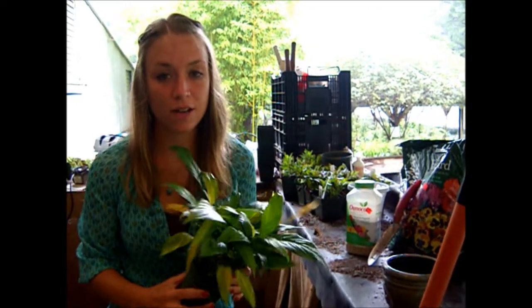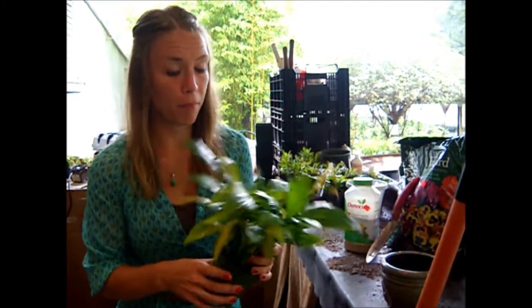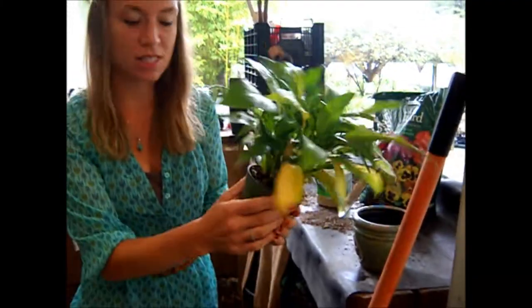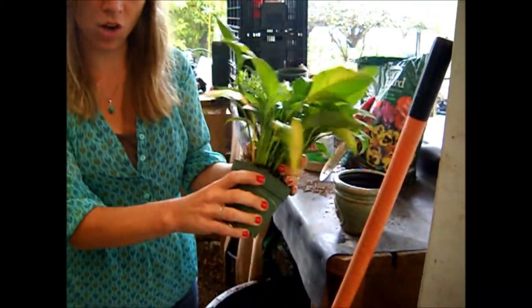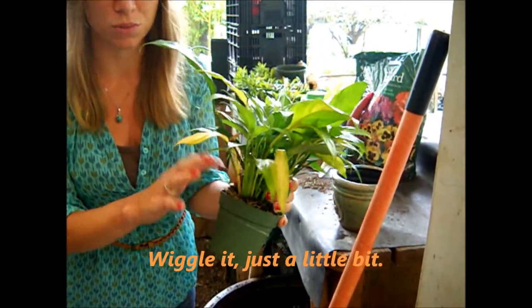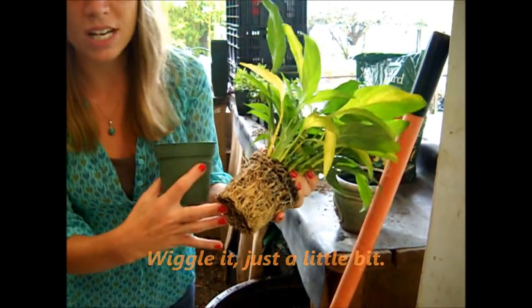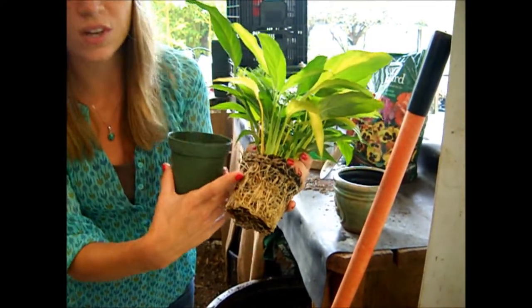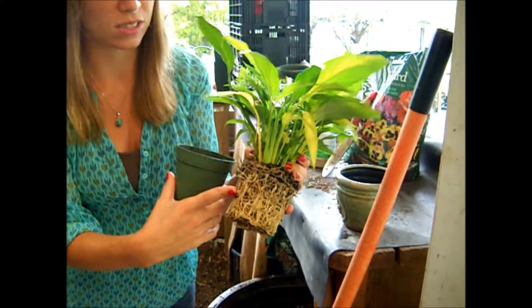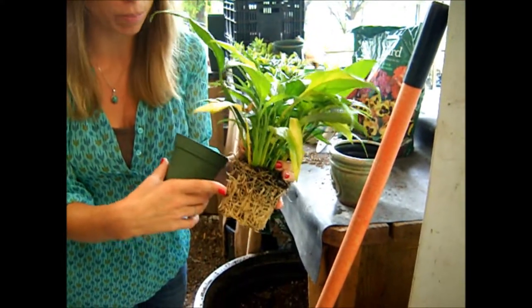First, you want to make sure that your house plant is definitely pot-bound. A good idea is to take the pot, loosen it up, squeeze it a bit, and wiggle it off very gently. You don't want to disturb any of the fragile roots within the pot. After analyzing and seeing that there is very little room for soil, that's when you know for certain that your plant needs a new pot.